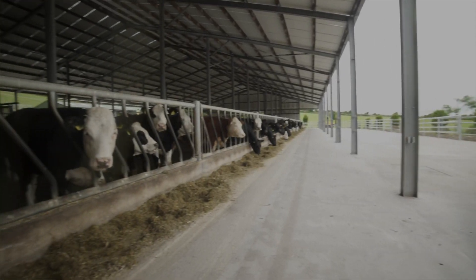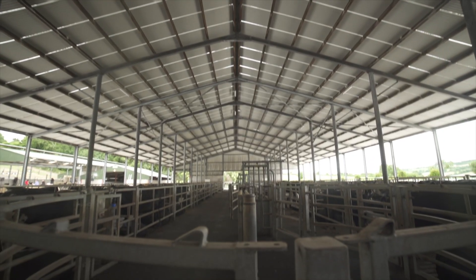My father was farm manager of Dumbraudy Park, which was 550 acres at that stage. Subsequently bought many years later by Kevin Dundon, now known as Dumbraudy House — but that's where my farming experience came from.